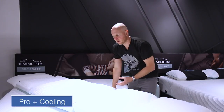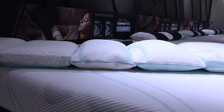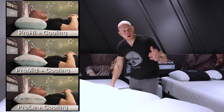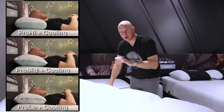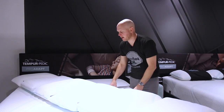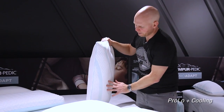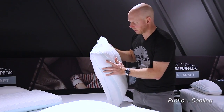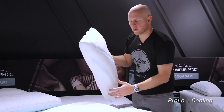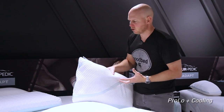Now let's take a look at the Pro pillows. As you can see, there's the Low, the Mid, and the High — more or less the same pillow in three different heights in order to accommodate different sleepers and different combinations of sleep position and mattress. I tried all three of these on the Adapt Medium Hybrid mattress, both on my back and on my side. In terms of the Pro Low, you'll notice again the rectangular shape, a little bit of doming on the top side but none on the bottom. It's pretty soft — even softer than the Cloud pillow — and probably a little bit lighter as well. That softness combined with the thin profile contributes to a relatively low effective thickness.